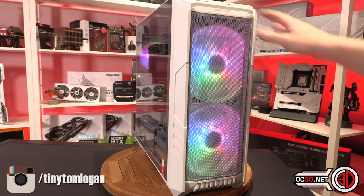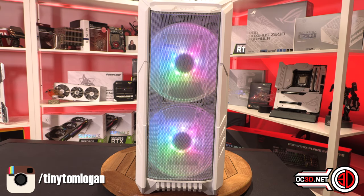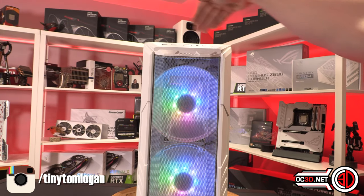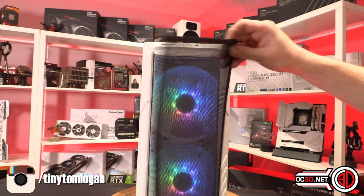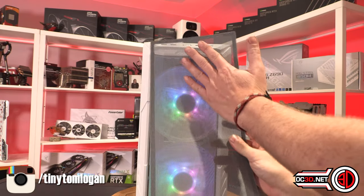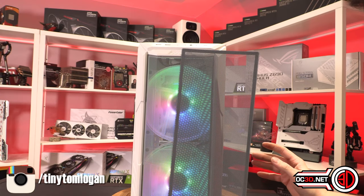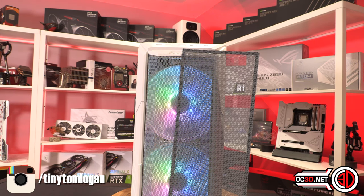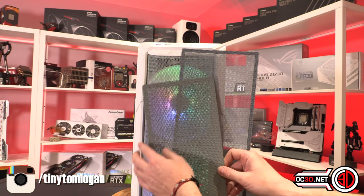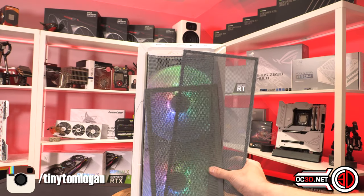We always start at the front and top. At the top there are two USBs, a USB-C, and the power switch. On the roof there's a magnetic mesh panel which is grey. I'm going to call this Corsair grey, and the front is Corsair grey too. The reason I'm calling it Corsair grey is because Corsair kind of did it first — and that panel I'm grabbing is actually off a Corsair case. It's Corsair grey.